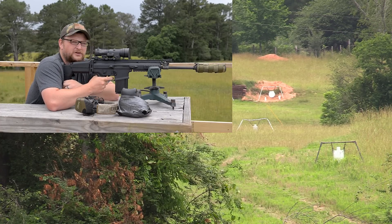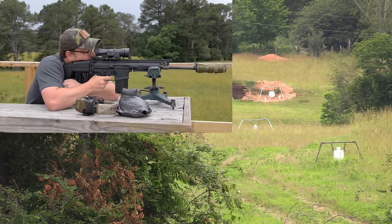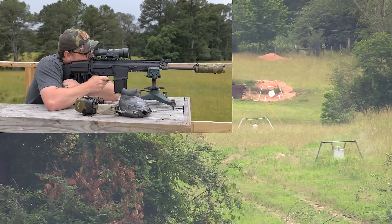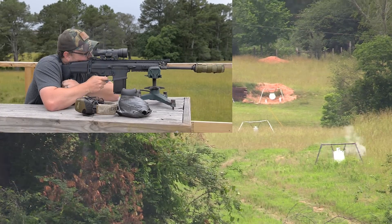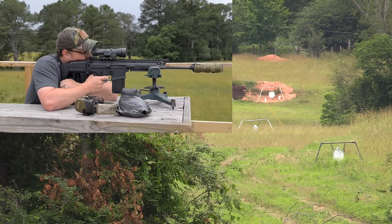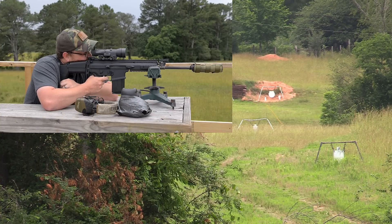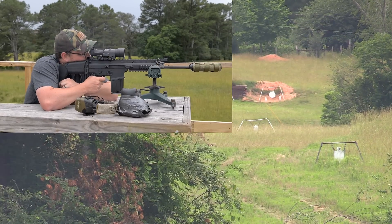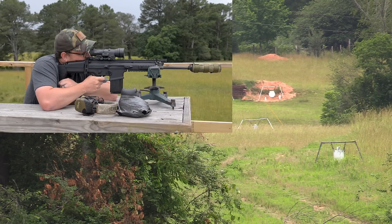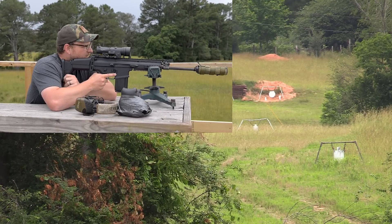Eric is running the German MEN M80 ball — the cheapest M80 ball he could find. Starting at 200 yards, he aims for the head of the steel target, initially going just over the top, then connecting for a head shot at 200. Moving out to the 400-yard target — a small steel in the bushes — he connects. At 600 yards, shots land just low and right, with wind playing a factor, but he eventually dials in and hits dead center.